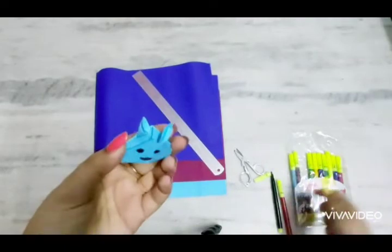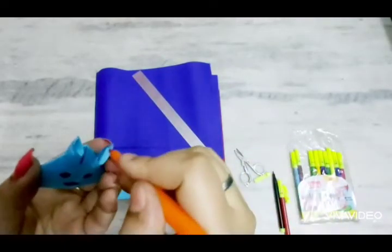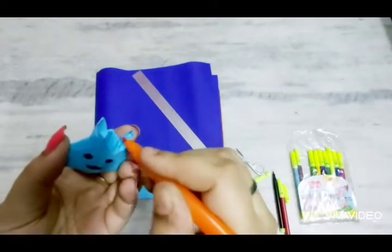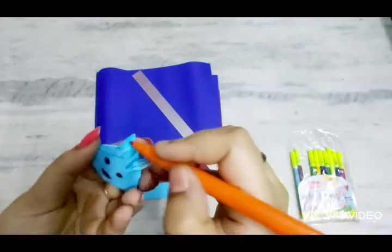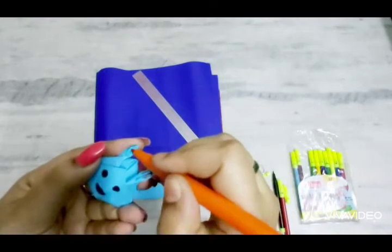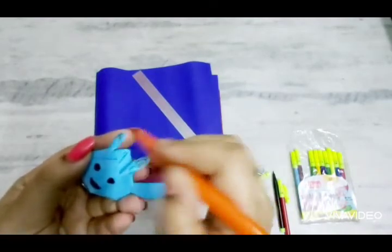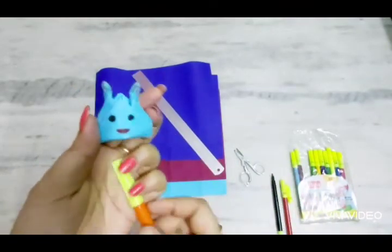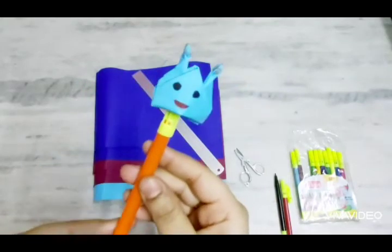Now I apply a little orange color. You can apply a pink color according to your paper color. So this is our bunny and we are doing this.